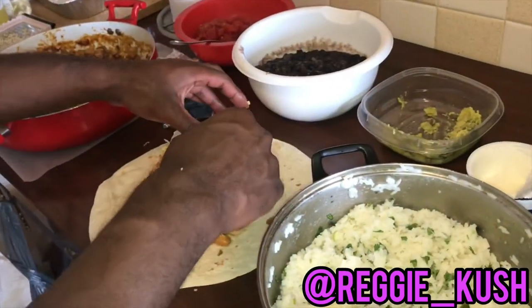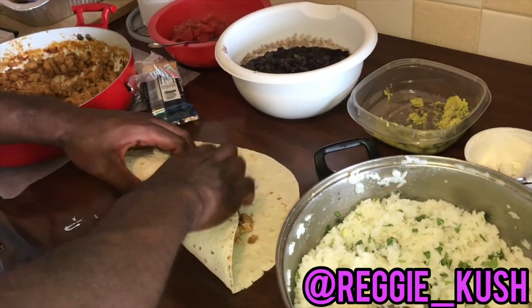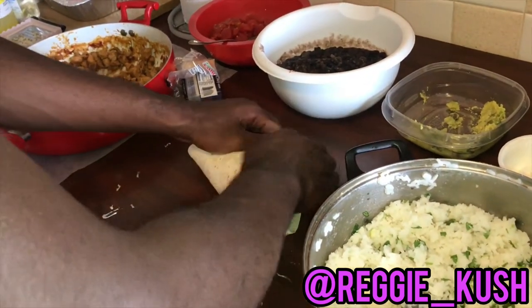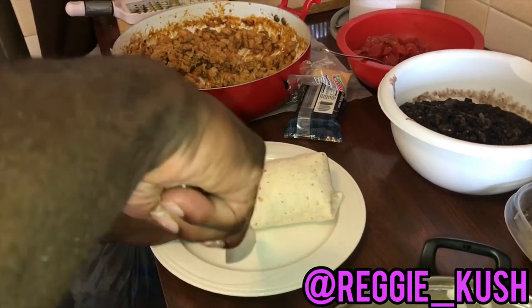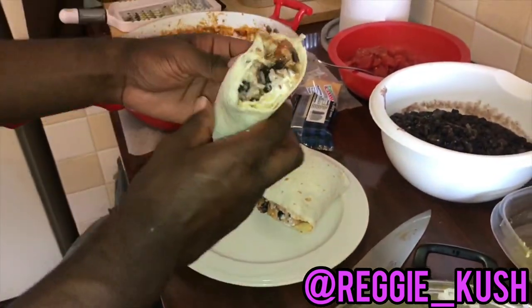Now your head ass wanna wrap up your burrito. We're gonna wrap it very tight cause we don't want it to come unraveled. Your Taylor Swift built ass wanna take your time in rolling this burrito, cause I know you got some rough ass hands and you can tear it easily. At this time I'ma slice it down the middle cause y'all know what time it is. The moment of truth.